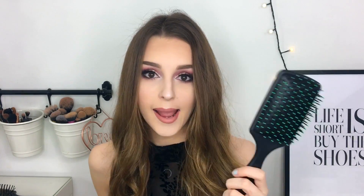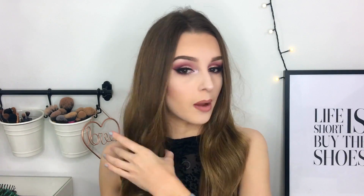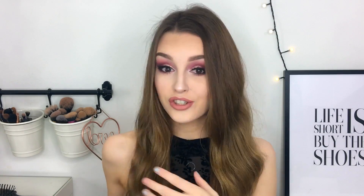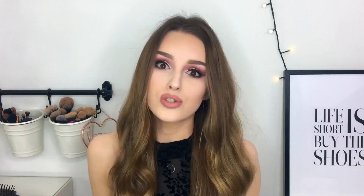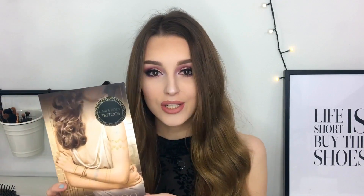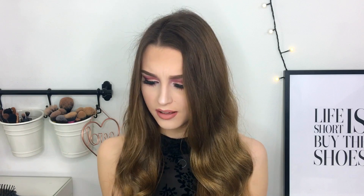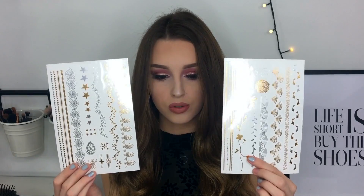Also in the package you get a hairbrush. I mean, we all have a hairbrush but it's great to have another one — I think I'm gonna put this in my bag as a little extra, and I love that they thought of that. Also, I did not expect this, but I actually got some hair and body tattoos, which is so nice of them — like, what? I did not expect that. We've got these little stick-on tattoos which are gonna be great for festival season.